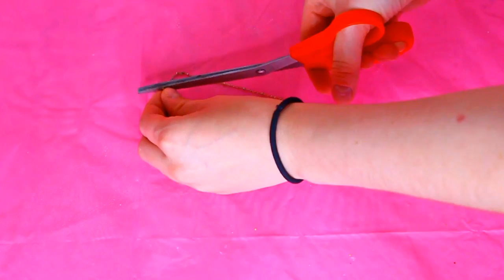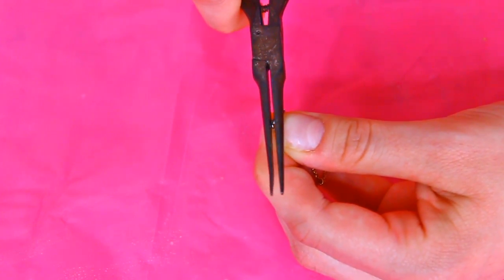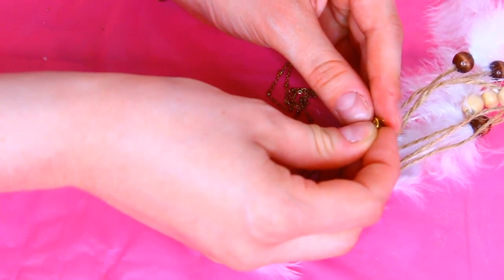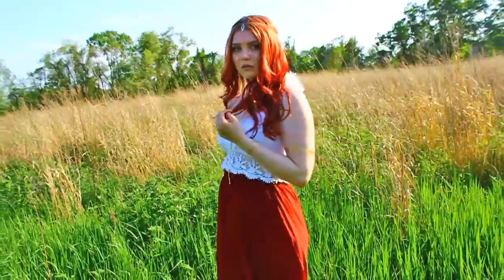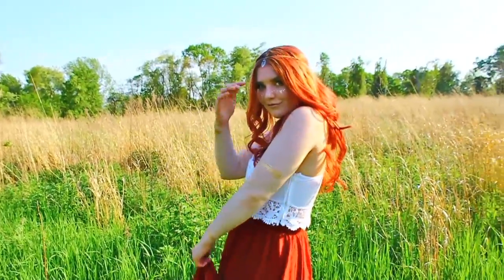On to the first DIY, which is this super cute headpiece that is extremely easy to put together — you probably have the materials at home. All I did was take an old long necklace, measure it to the size of my head, trim it down, and put the two loose ends together with a jump ring. Next, add on some charms — I just did a dream catcher attached with a jump ring. You can add as many charms as you want. The outfit I paired with this headpiece is a crop top from Forever 21, a maxi skirt from Shein, and a choker from Zaful, linked in the description box below.